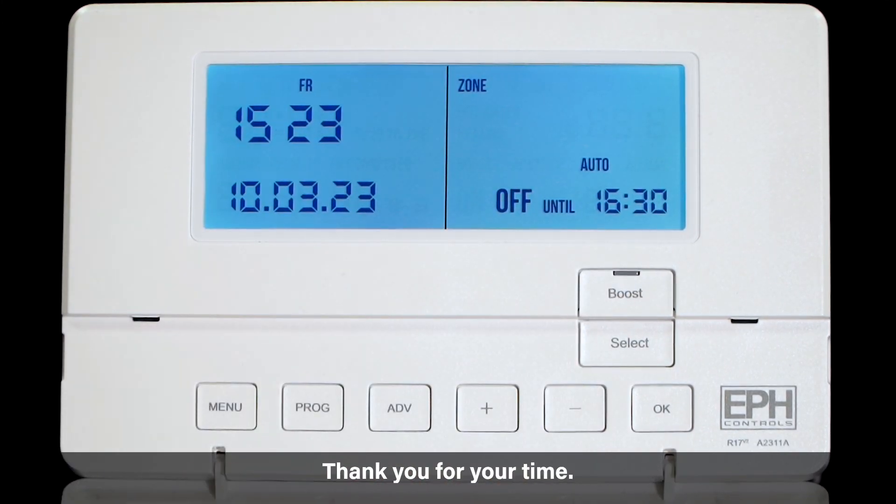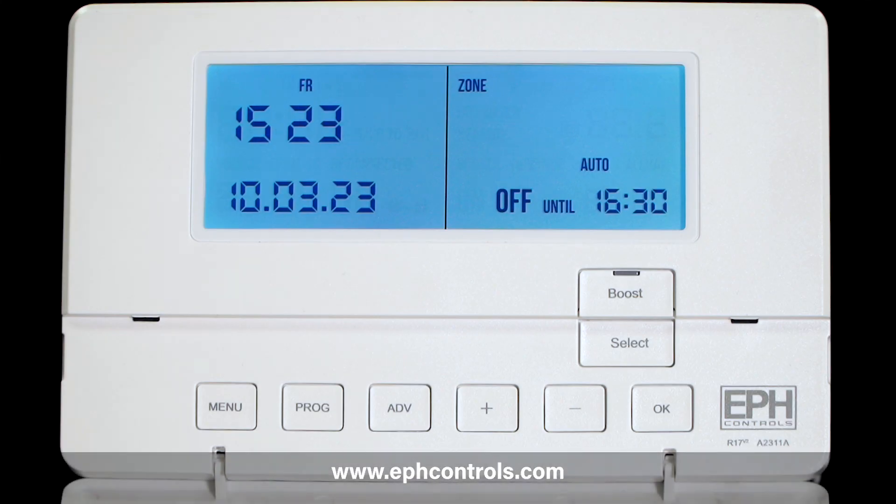Thank you for your time. For more information view the operating guide included with your time switch or visit www.ephcontrols.com.